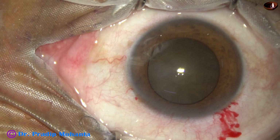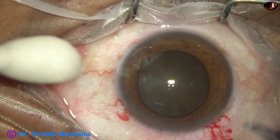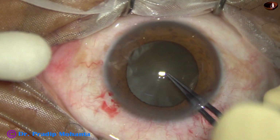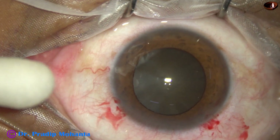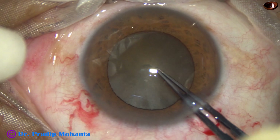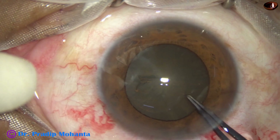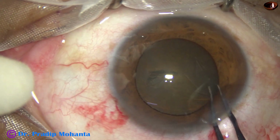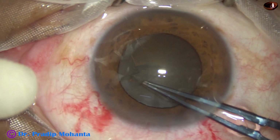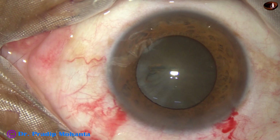And this is a side port of about 1.6 millimetre width made by a lance-tip knife. Now capsulorhexis is being done with the help of the Utrata forceps. The tip of the Utrata forceps pierces the capsule. A capsular tag is raised and this capsular tag is being guided along the border of the pupil to get an adequate size of about 5.5 millimetres.